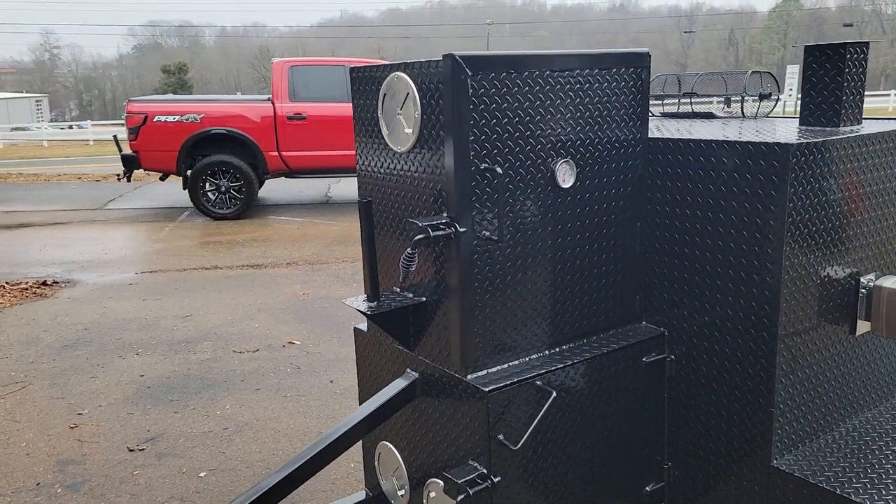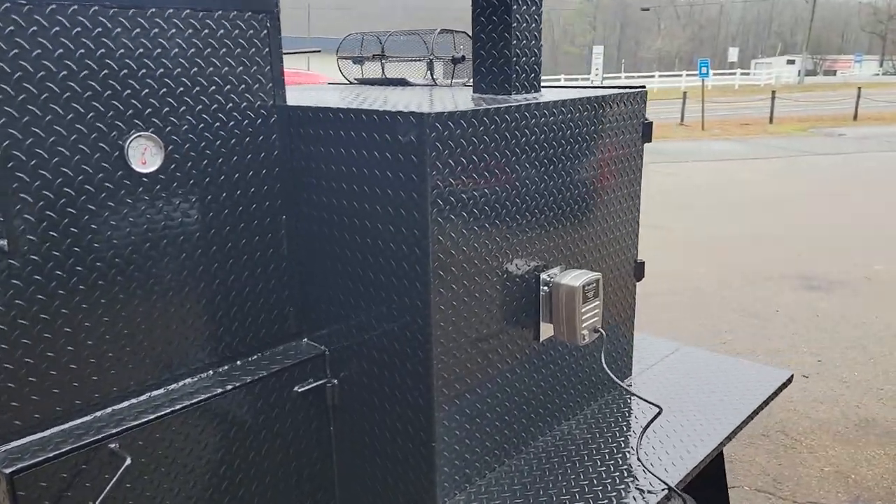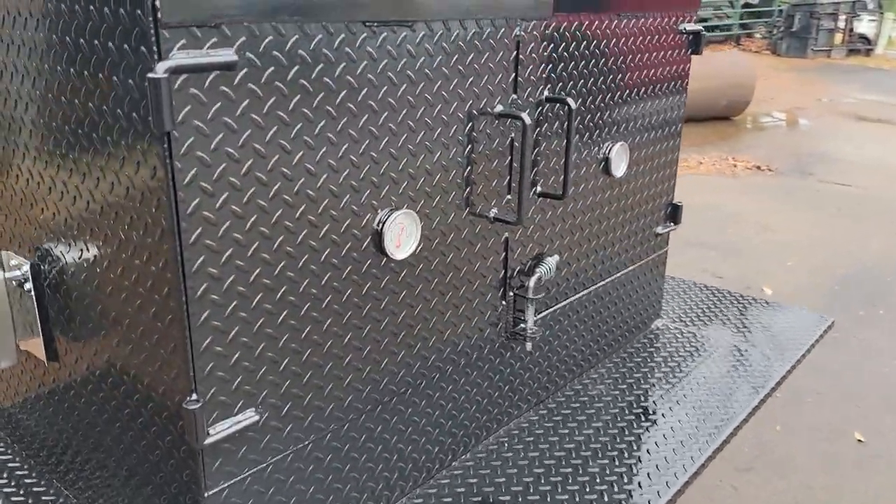You have your firebox and your rib box. I know people are going to text me wanting to see the inside of the firebox — I've done that many, many times in other videos. The thing I want to show you today is the rotisserie.